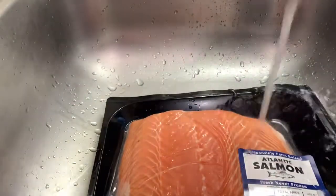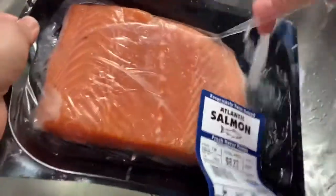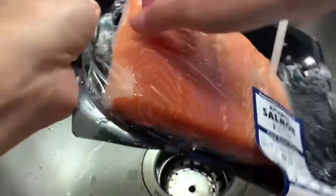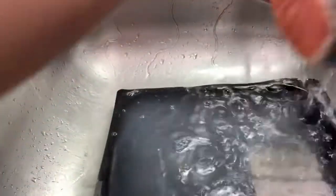I'm just gonna remove the plastic here and wash it — just wash it. And I'm trying to see if I can take out all of this skin here, but sometimes I like it because it's gonna stick to the pan or to the baking pan, so I'll just leave it.